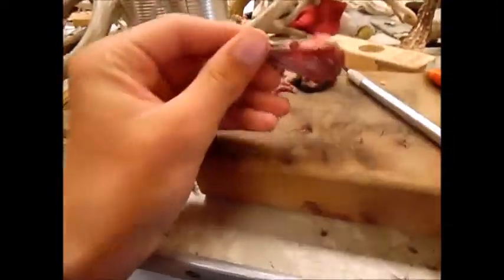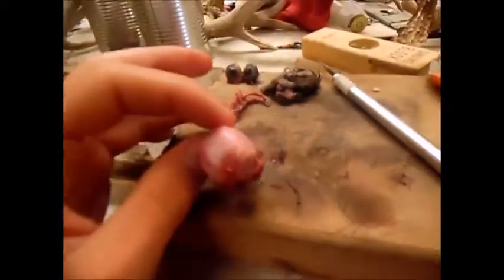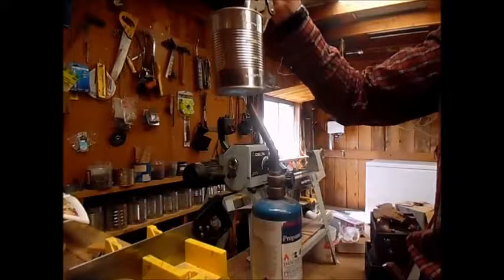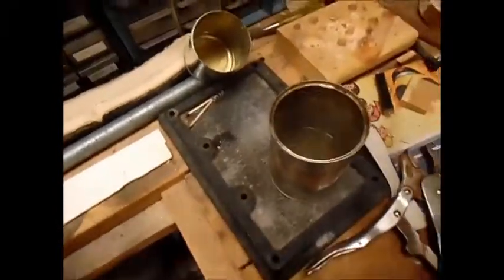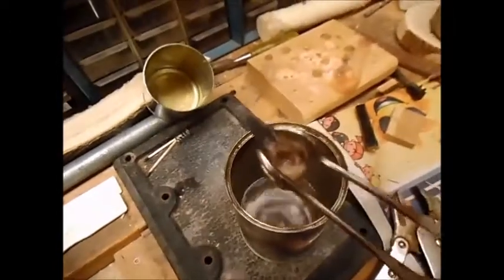I was able to tear some of this stuff off already, but now I'm just going to get the water ready and we'll start boiling. He's been boiling for 10 minutes now — I think he's done.